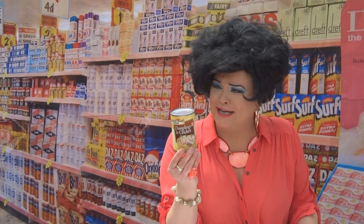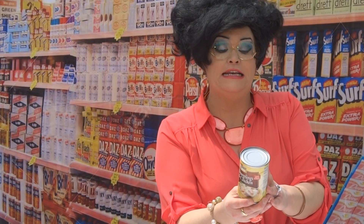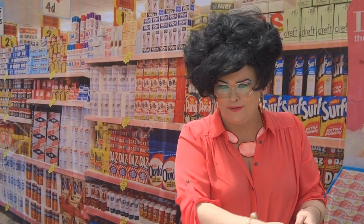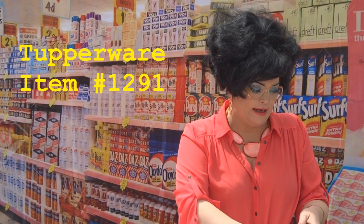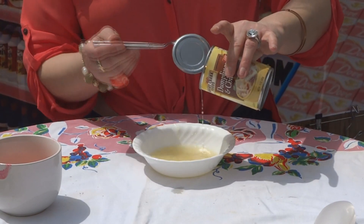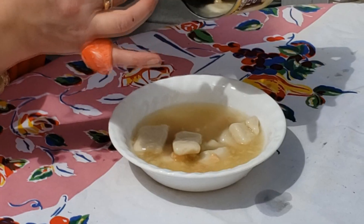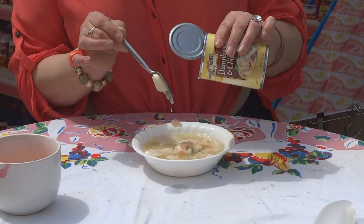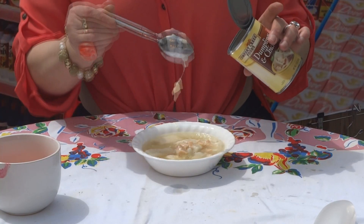Empty contents into saucepan and heat on medium-high for seven to eight minutes — to kill anything living within this can. I'm gonna open the can. This is not an endorsement for Tupperware, but if you want a real can opener you're gonna buy the Tupperware can opener. Oh look at that — wait, there's some chunks in here. Oh, they look like living organisms. Oh, it's stuck to the spoon.